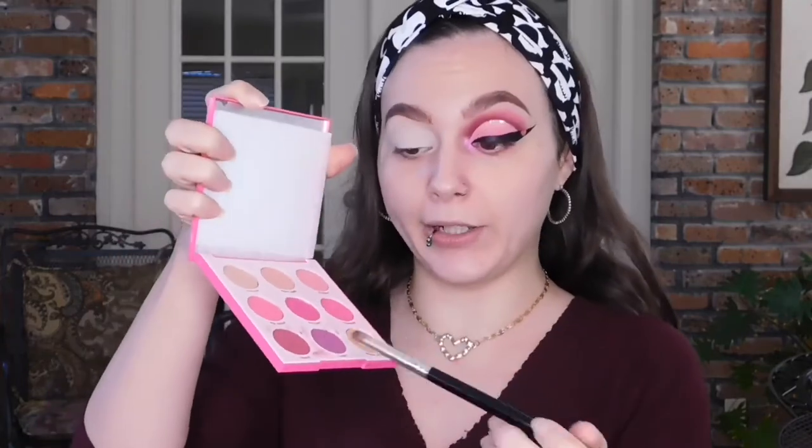Today I'm going to do a Valentine's Day look and channel that inner Amy Winehouse, apparently, because I thought doing the heart like this with a little sticker was going to be less dramatic. But the more I look at it, the more I'm like, holy moly. I already started out by priming my lid. I'm going to take this ABH A14 brush, use the ColourPop Ooh La La palette, go into Trove, and apply it into my crease.